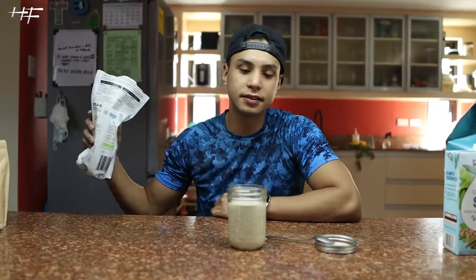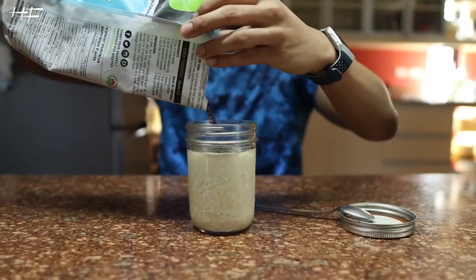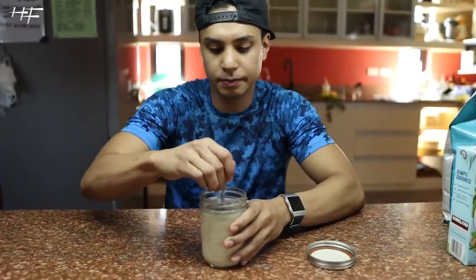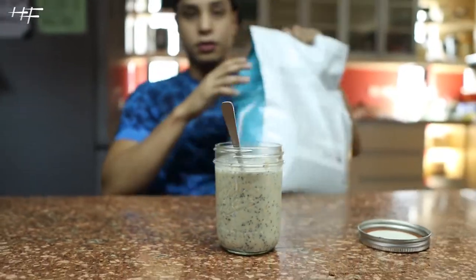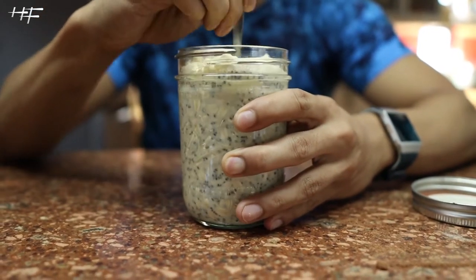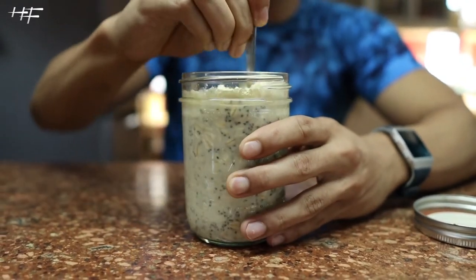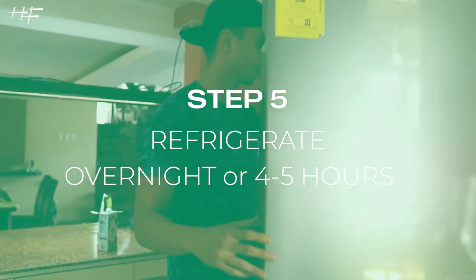Next, chia seeds — not a lot, just enough to add thickness. When the chia seed blooms it makes it nice and thick. I also like to add some extra whey protein for the gains. Then some vanilla — and that's it.